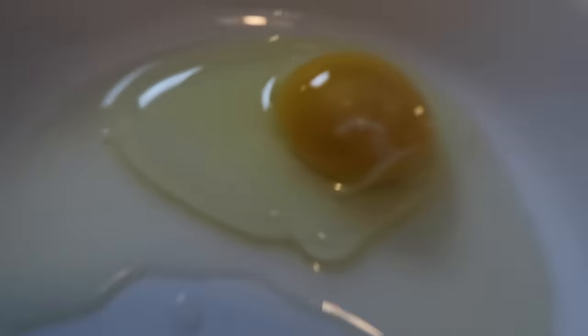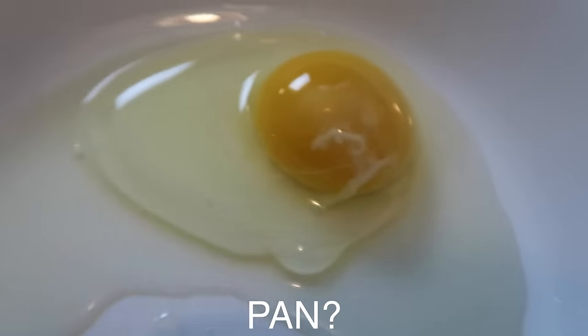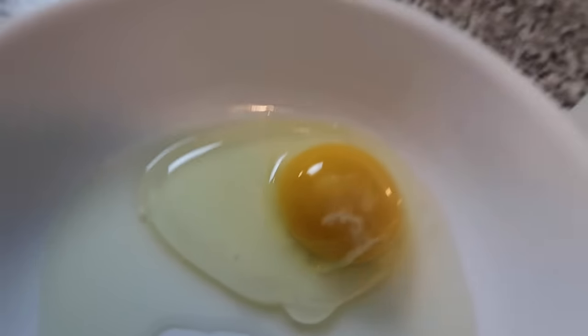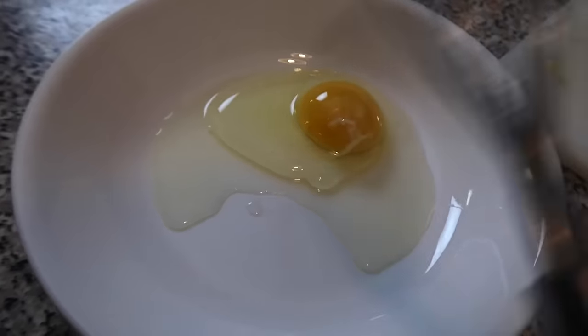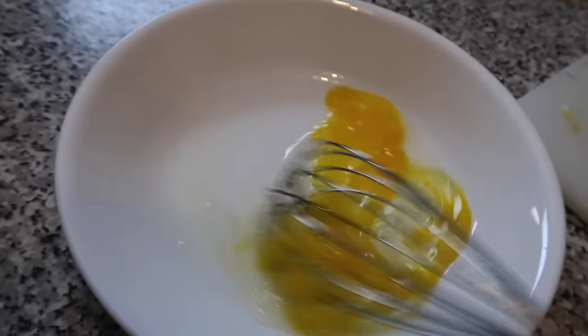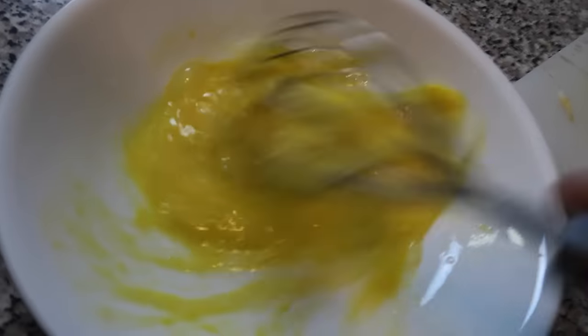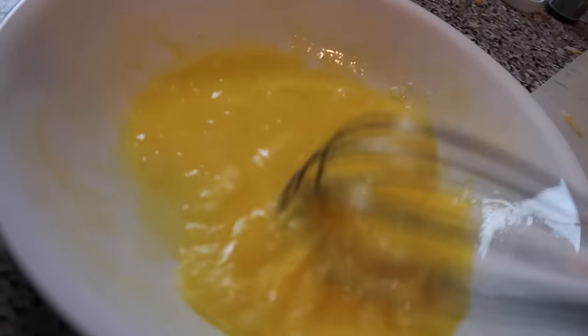In another pan you're gonna want to crack your egg — make sure there are no shells in it, because that's the last thing you want to bite into, trust me. That's not a good time. Grab your whisk and just whisk that up, make sure it's nicely whisked up, because we're gonna use this for our egg wash — just like so.